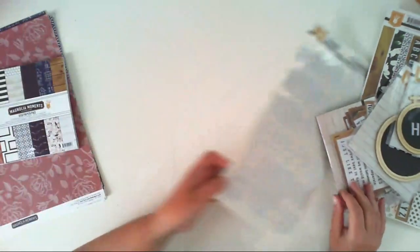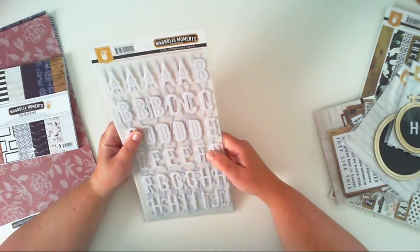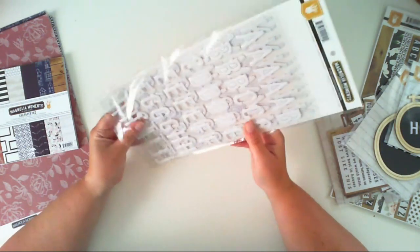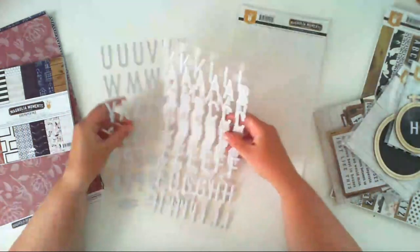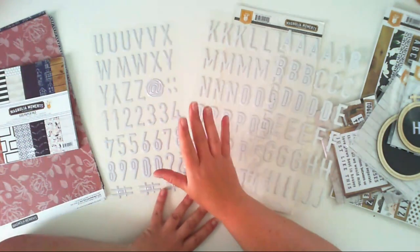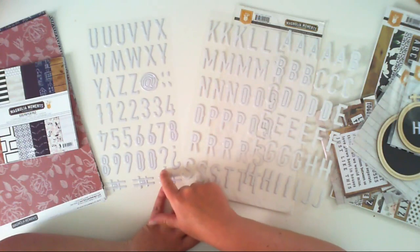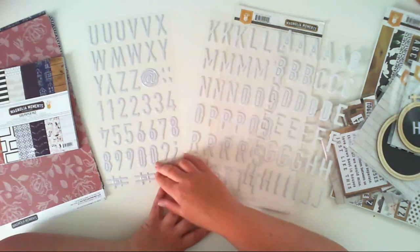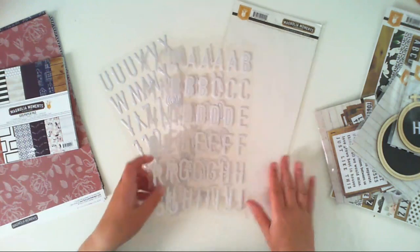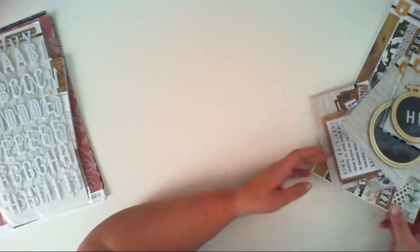We have an alphabet — this is kind of a puffy alphabet, a puffy letter board alpha. We have I think three sheets of those alphabets because the letters are quite big, so we have letters, numbers, and some punctuation marks.